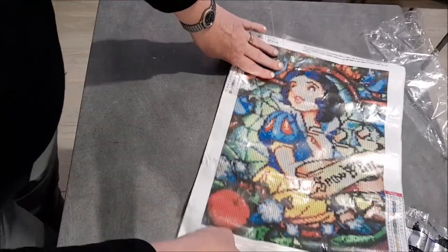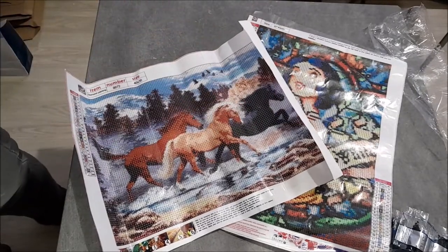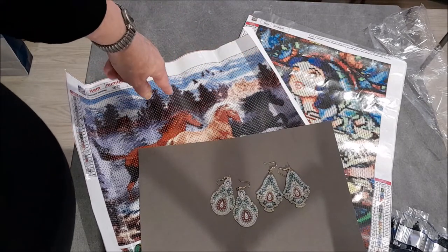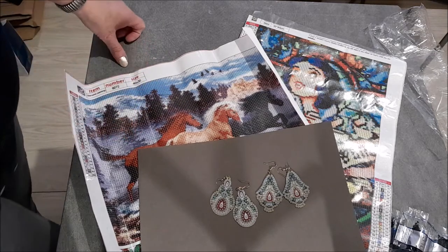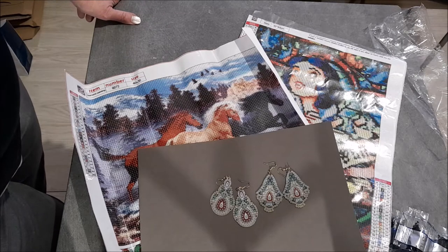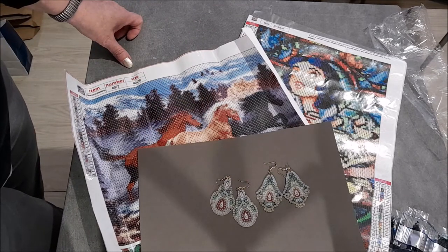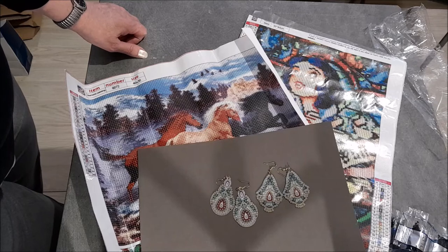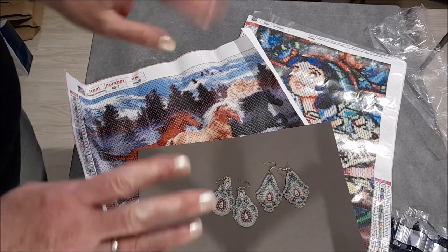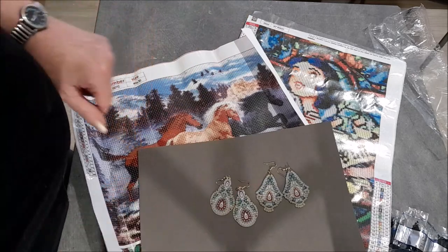Vous avez Blanche-Neige, vous avez eu les chevaux, et pour terminer, les boucles d'oreilles. Blanche-Neige est à 4,88€ et les chevaux pareil, 4,88€. La vidéo n'aura pas duré très longtemps. J'espère que ça vous a plu quand même. Dites-moi si vous avez déjà fait ces kits ou des boucles d'oreilles, ou si ça vous intéresse d'en prendre. À bientôt ! Bisous, bisous !